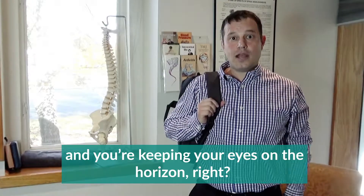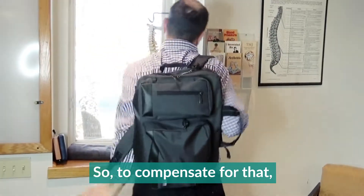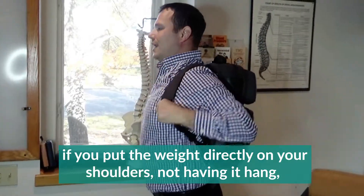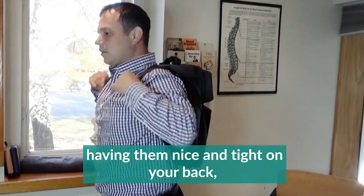You're keeping your eyes on the horizon, and that's the reason why that compensation ends up happening. To fix this, put the weights directly on both shoulders, keeping the bag nice and tight on your back.